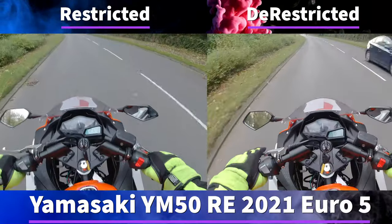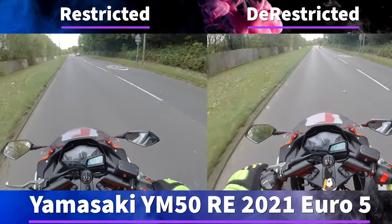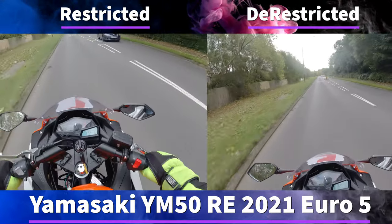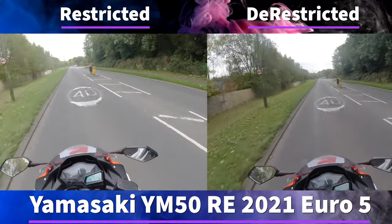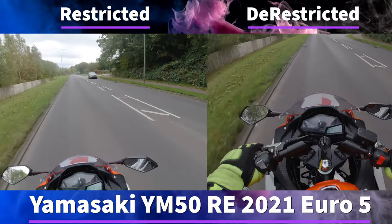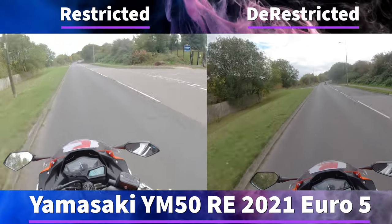Hello my fellow riders and welcome back to my channel. Today we're going to be looking at a restricted and de-restricted Yamazaki YM50. I have set it up so that you can see the de-restricted version on the right hand side and the restricted version on the left.